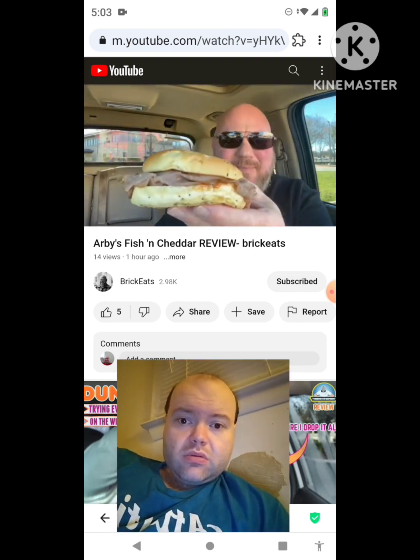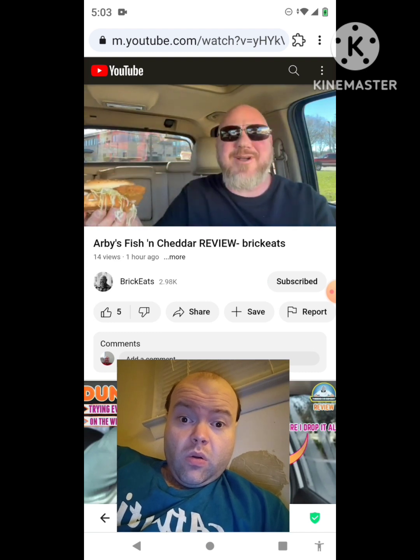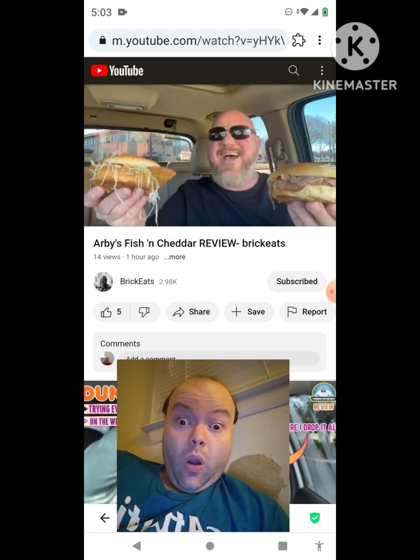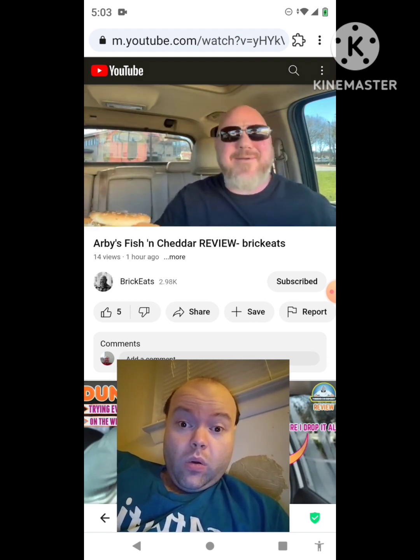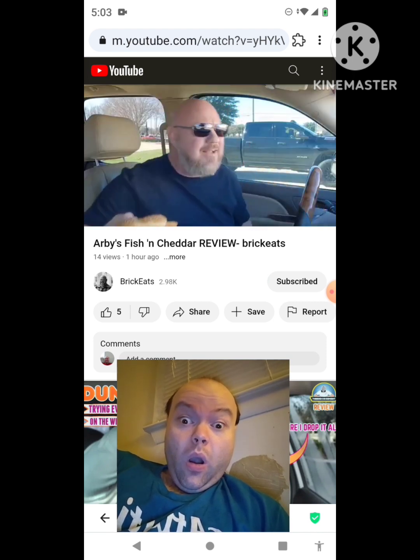You've heard of the Arby's Beef and Cheddar, but have you heard of the Arby's Fish and Cheddar? That's right — I got them. It's two for seven dollars for a limited time and I had to try this Fish and Cheddar because I've never had it. Welcome back to Brick Eats, I'm your host Brian Brickman, and that's right baby — back at Arby's. I feel like I'm at Arby's every week.